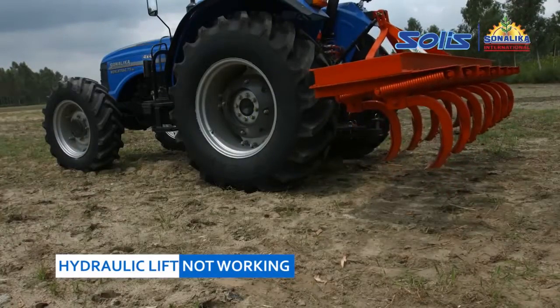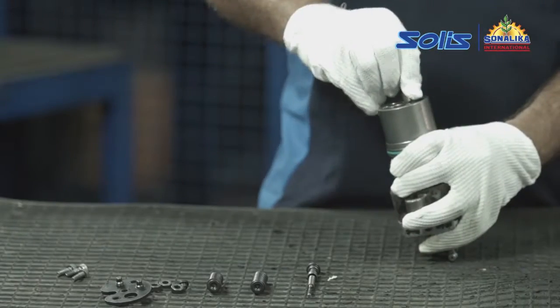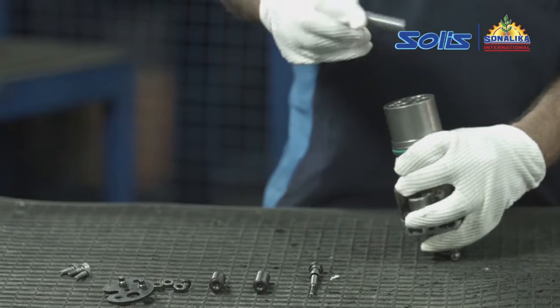Lift not working. Check the differential valve for any blockage or dirt.